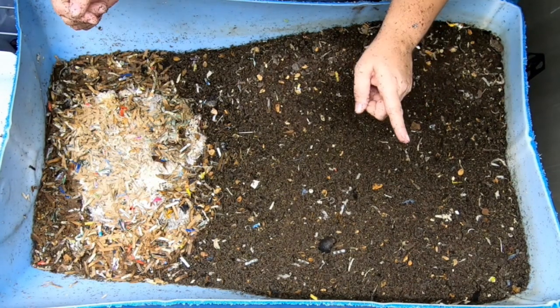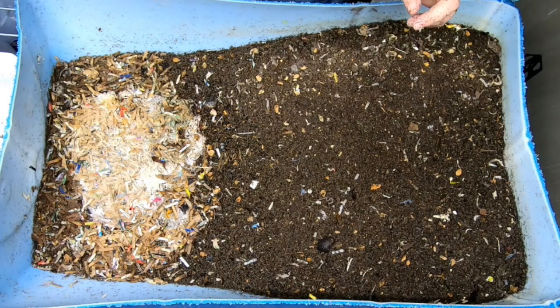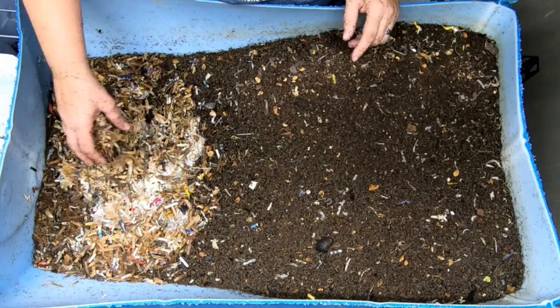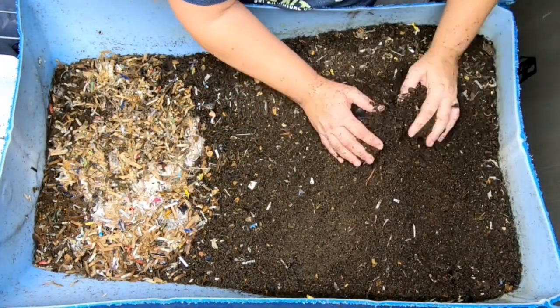We haven't looked in on these guys in a long time — I think only once since I've been back from vacation. I did give them some kind of weird food last time, so let's have a look and see what they're doing. Let's see what the castings are doing.